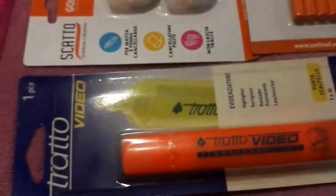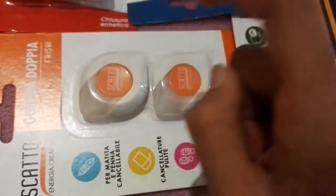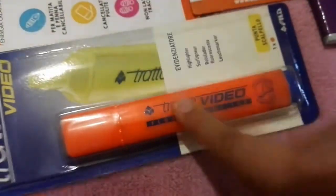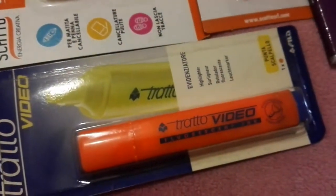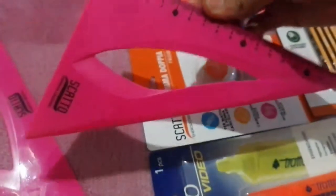Here I have these rubbers — a pencil eraser and a pen eraser, which is high quality. Then I have my markers. I have four of them: two are in my pencil case, one is here, and I'll use the last one in the future.